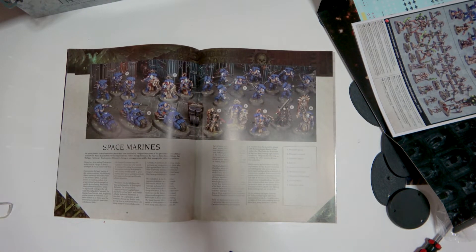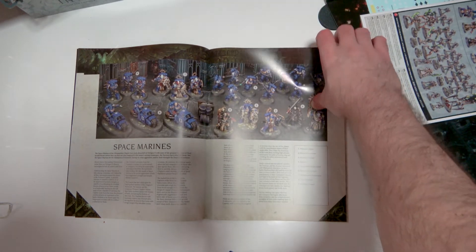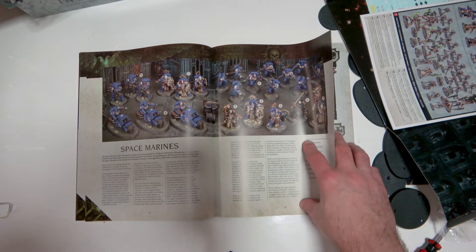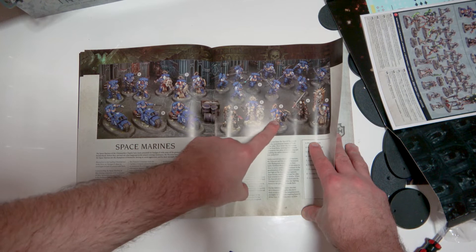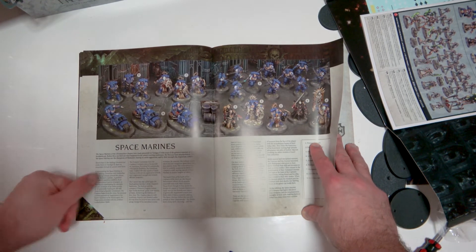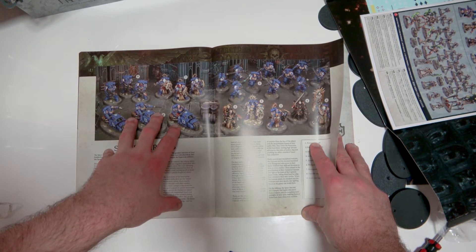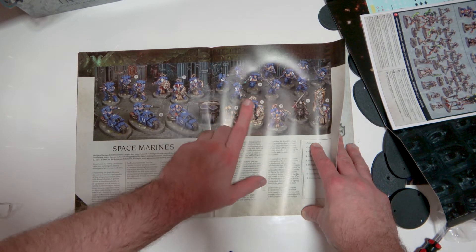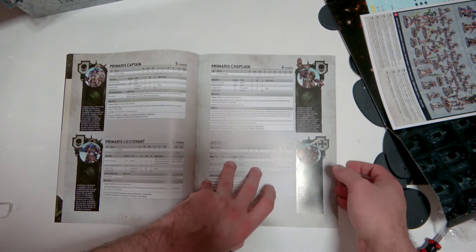The bikes look really good in this book. Maybe I will just do standard Blood Angels after all. I'm thinking the camouflage won't work very well with these because they're already very busy models. The bikes and assault marines will look really good, but I might just do them standard.